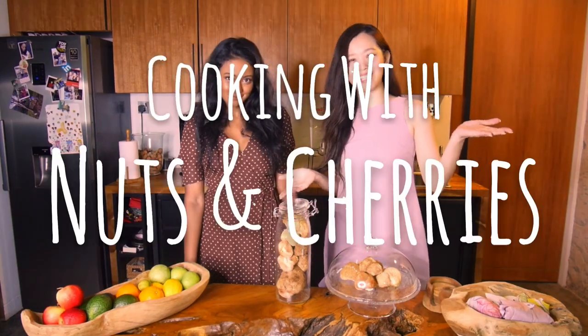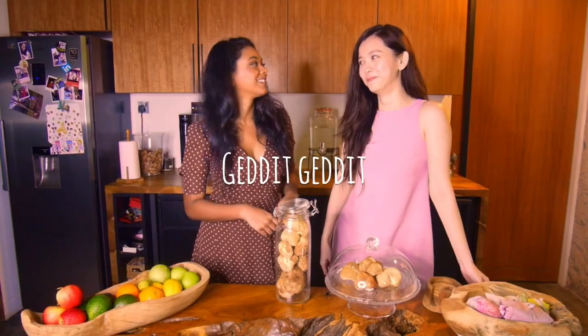Hi guys! I'm Natalia. And I'm Sharita. Welcome to Cooking with Nuts and Cherries. We're not actually cooking with Nuts and Cherries, not to confuse you guys. No, we're not.